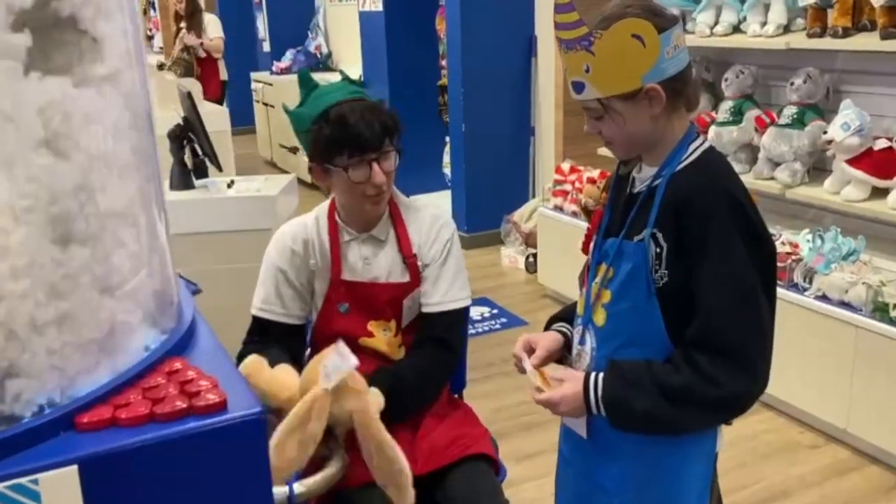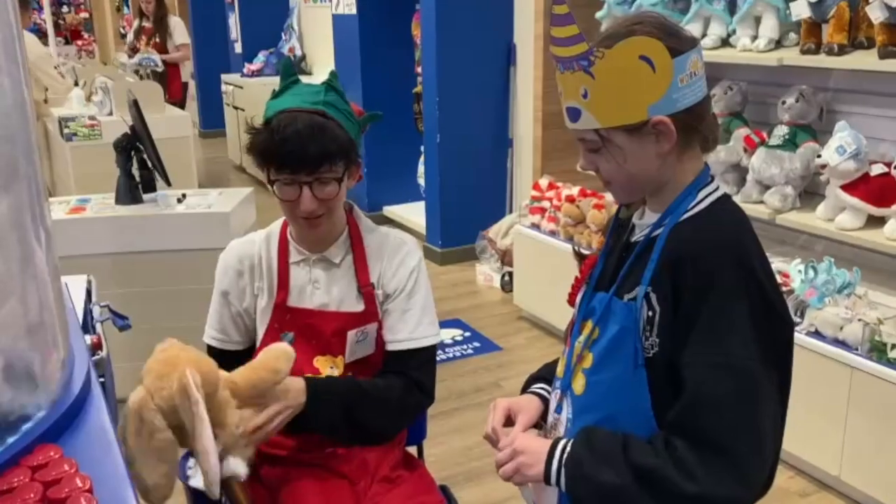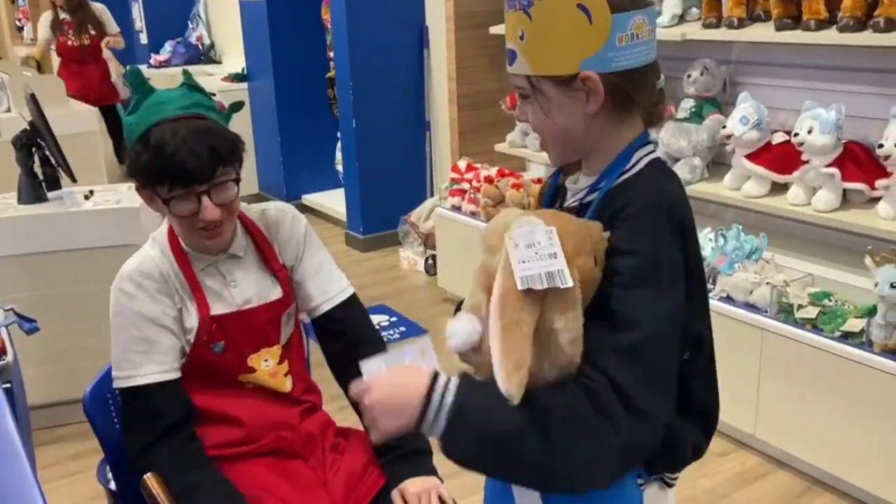So next what we do is we're going to ask everyone else there to give it a big hug. Can you give it a big hug? I'm going to give it a big squeeze — how's that feel? Good, awesome!